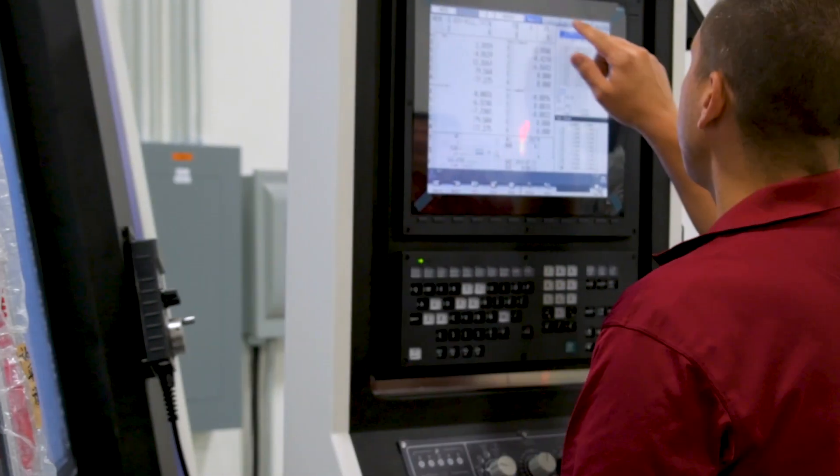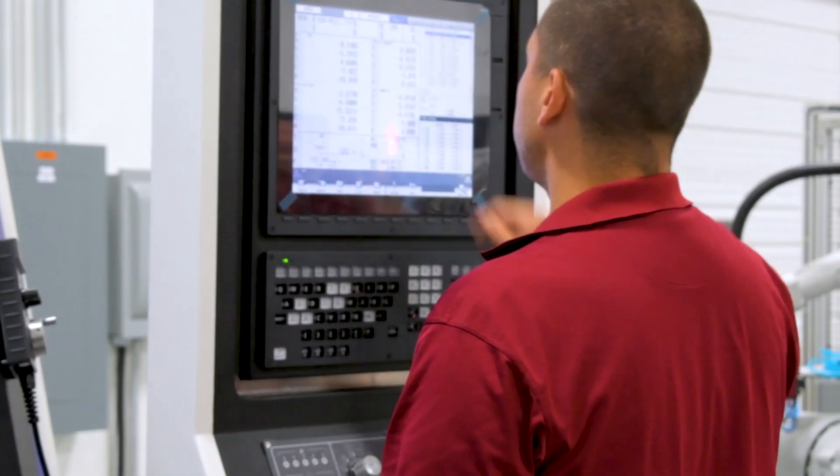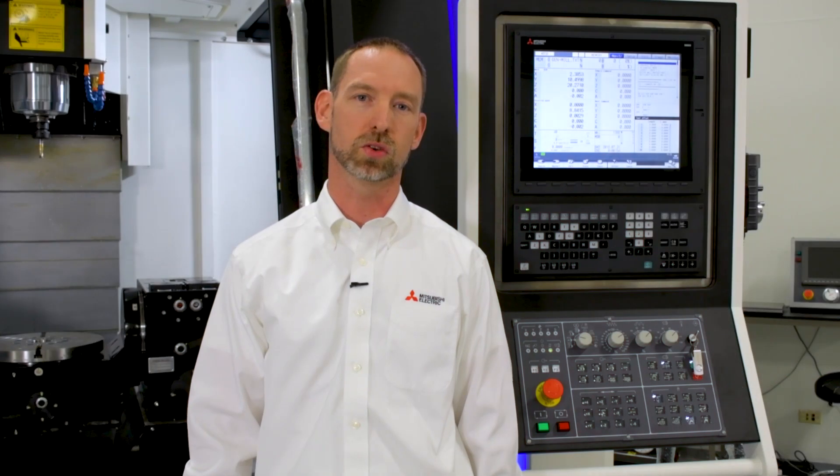Hello and welcome to Mitsubishi Electric. Today we're going to talk about our M8 series of CNC controls running today's modern machine tools. There are a few different controls within the M8 series including the M80, M830 and M850 controls.